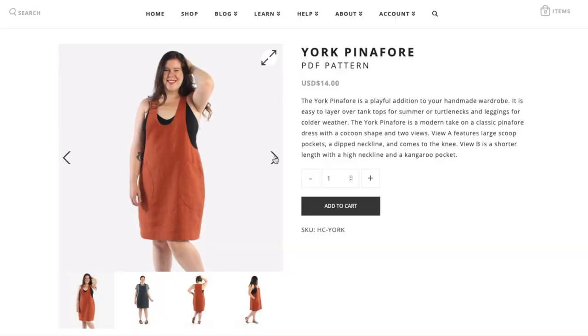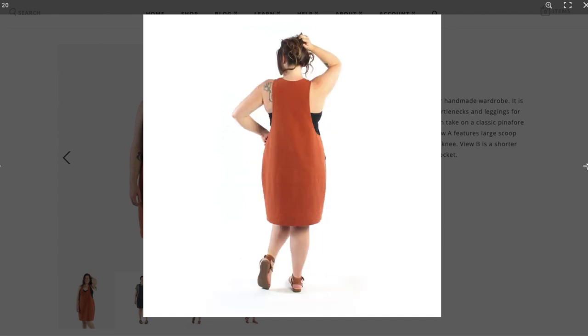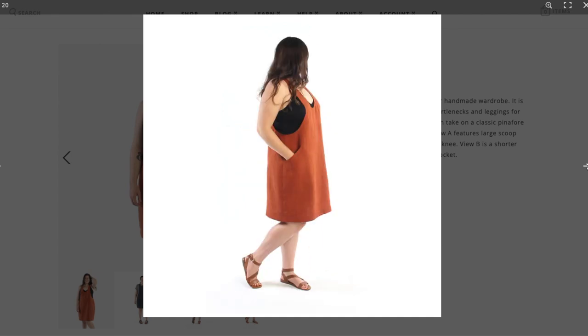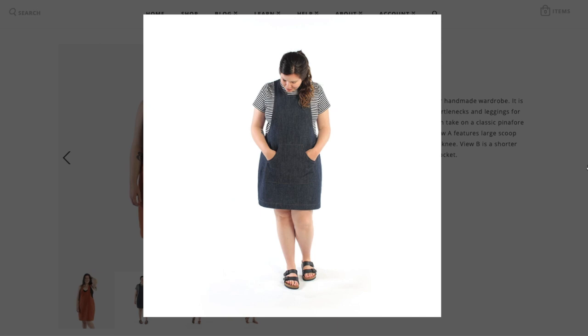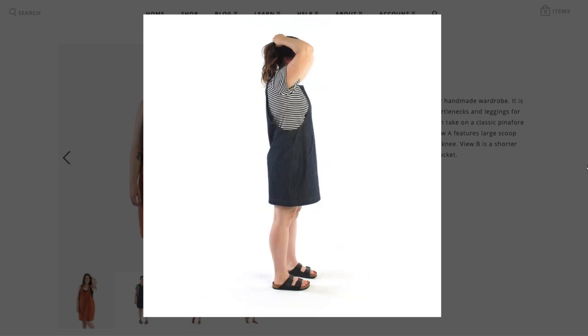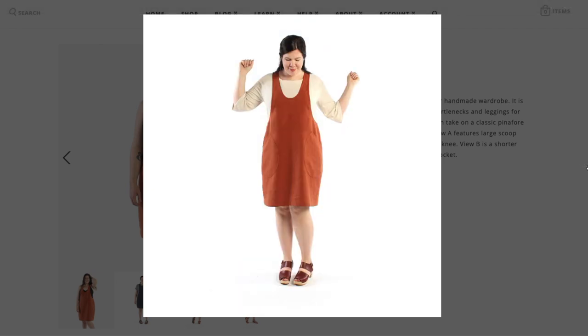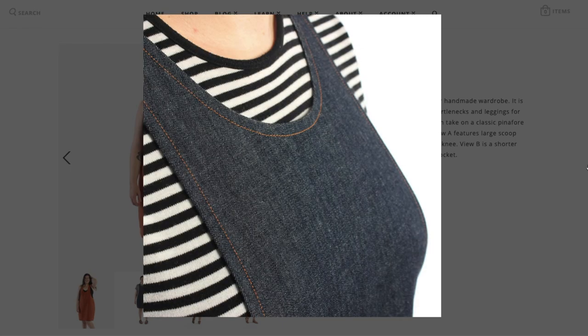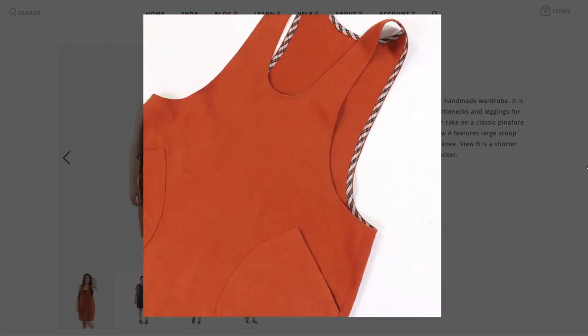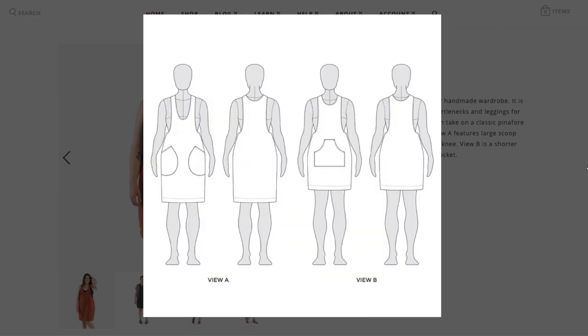So if you are living under a rock like I was, here's the lowdown on the York Pinafore. According to the website description, it is a modern take on a classic pinafore dress with a cocoon shape and two views. View A features large scoop pockets, a dipped neckline, and comes to the knee. View B is a shorter length with a high neckline and a kangaroo pocket.